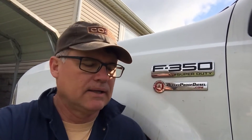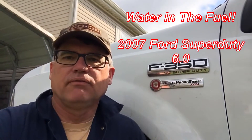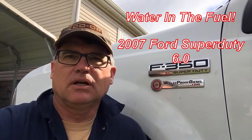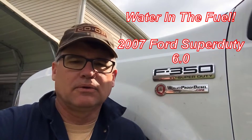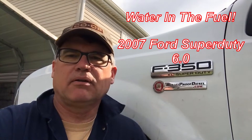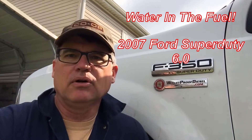This is an F-350 Super Duty, four door, 2007, right close to 250,000 miles on this vehicle. It's been a great truck — 6.0. I did the Super Oil Cooler from Bulletproof Diesel out of Arizona. It was a great upgrade — I can't say enough good things about it. I don't have to worry about oil getting into the antifreeze anymore. It's been a good vehicle.